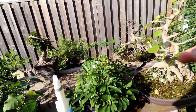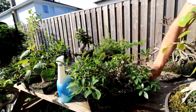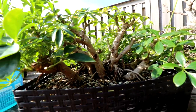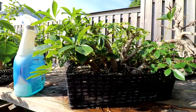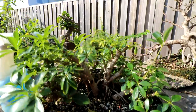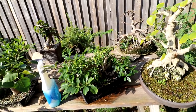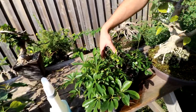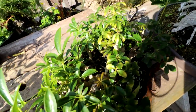Connor also cut his schefflera back — it was a big bush last time and now you can start to see the structure in there. The goal is a mangrove or banyan style with aerial roots and multiple trunks. Connor was completely inspired by Nigel's videos on it — a really fun and rewarding project that's starting to look really radial and good.